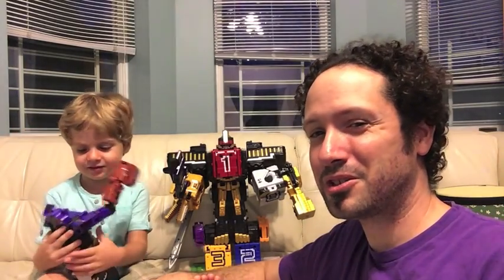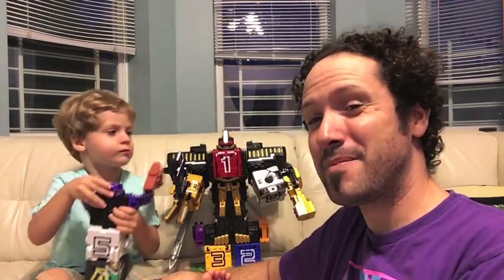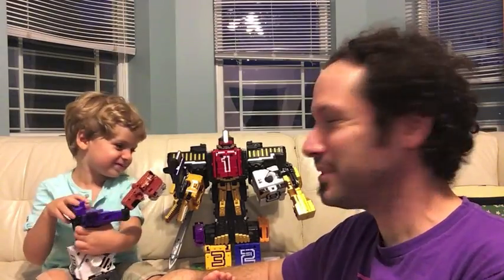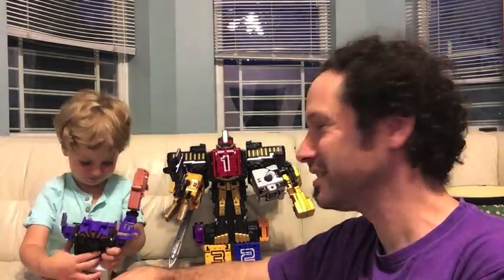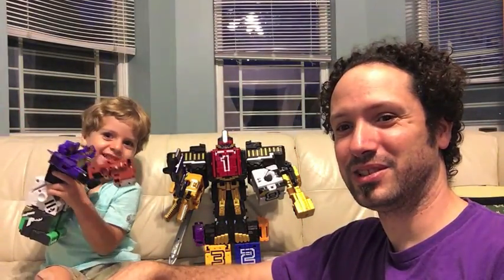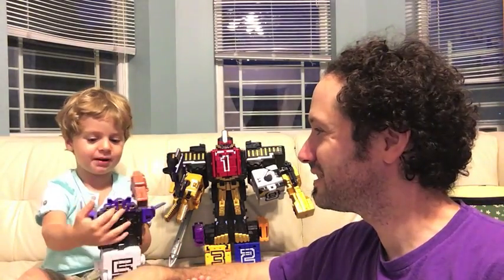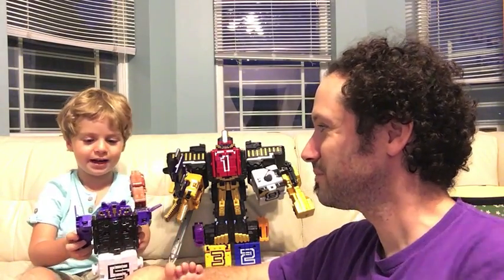What up folks, welcome back to UltraZilla Toys and UltraZilla Living Room. I'm back again with UltraZilla Jr. We got some friends from Zoo-O-Jer here. You want to show the robot? Nice robot. I like that. Who's that? Power Rangers? Yeah, Power Ranger Robot. What kind of Power Rangers? Cube? Tube Power Ranger.